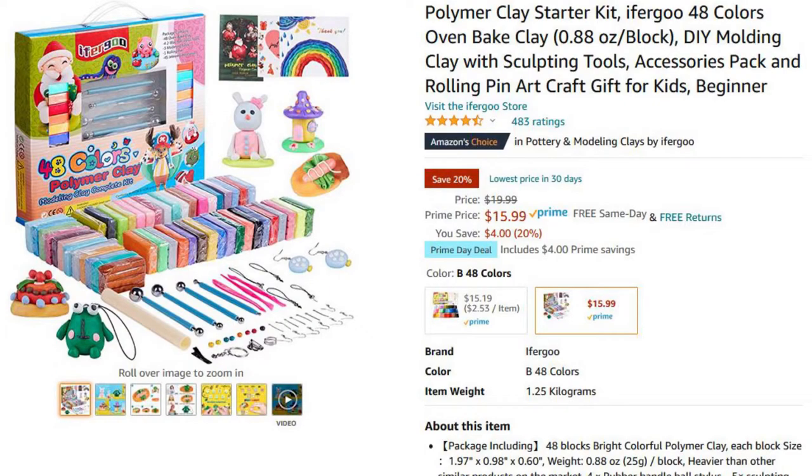Welcome to another Dark Nook video. In this video I'll be unboxing and reviewing the — I don't know how this brand name is pronounced. I picked up this polymer clay beginners kit off of Amazon for about $15. I think it was on sale; it's normally about $20.